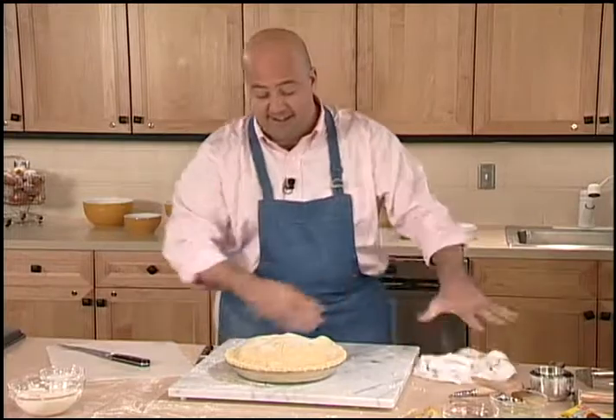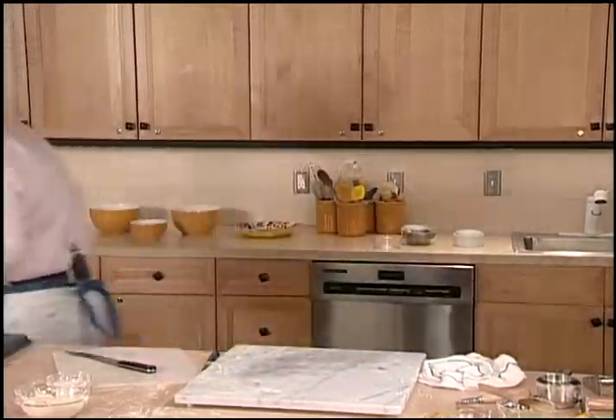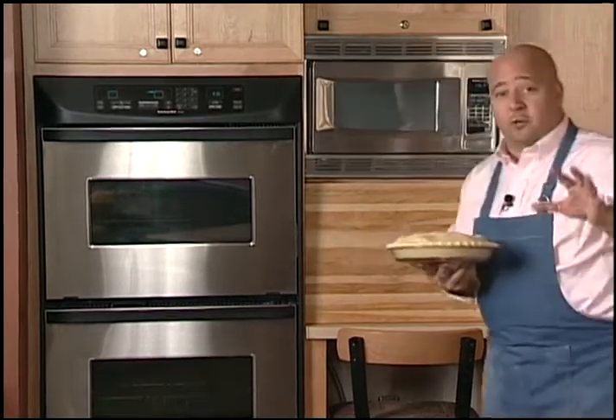Now that pie is ready for the oven. To ensure that my crust browns properly and that my apples cook all the way through and this pie turns out just as perfect as it looks, I'm going to start this for about 20 minutes at 400 degrees and then turn the heat down to 350 and cook it for another 40, 50, maybe even 60 minutes. That way it won't brown too quickly.